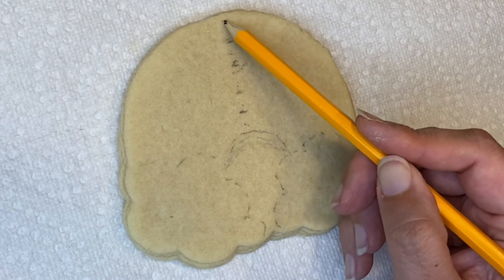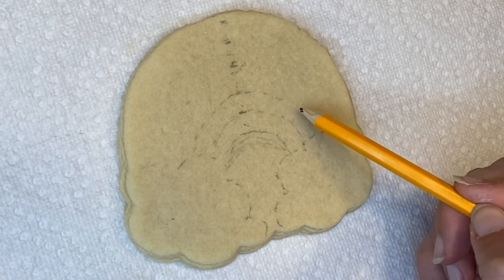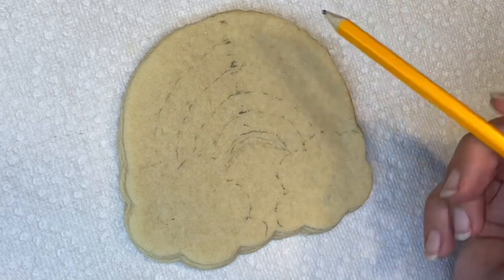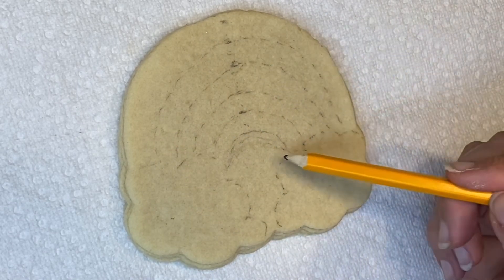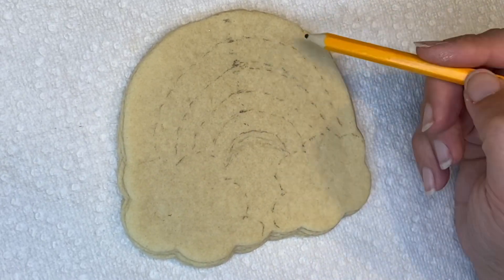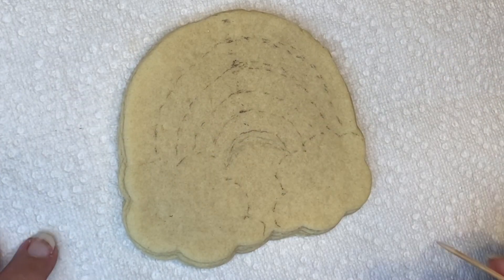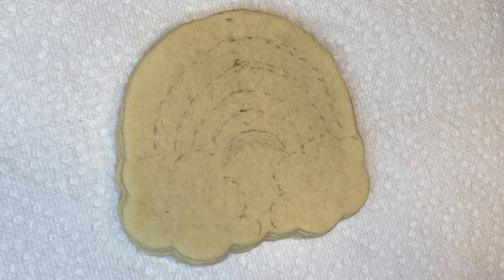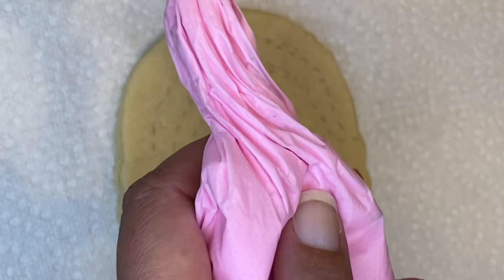I'm taking a pencil now — this is just a regular graphite or charcoal pencil, no big deal. You can use an edible food marker if you like that version better. I'm going to help myself outline my colors. I'm going to use five colors for my rainbow and make a little guide where my lines will go.